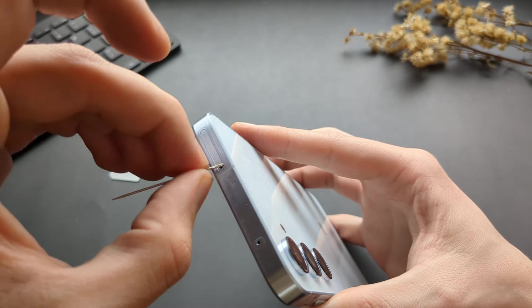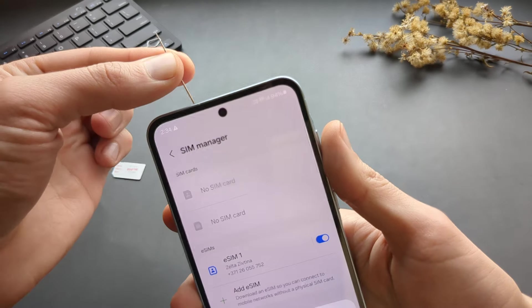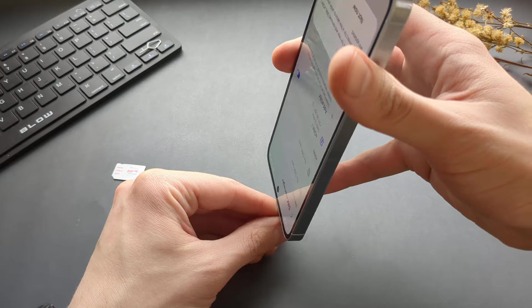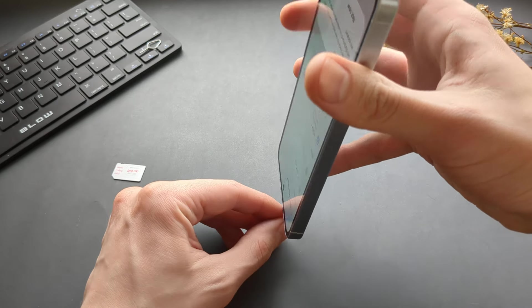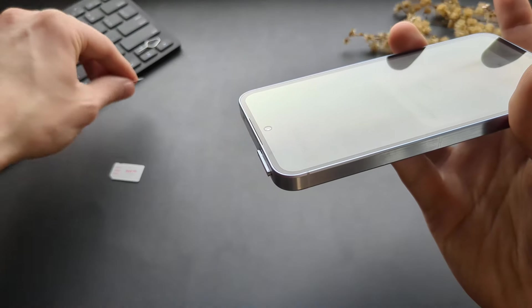So we can insert the needle in this hole, and where we won't be able to push it in, we have to take our phone and put it against a table so the needle stays there and simply push the phone down so it pops out.